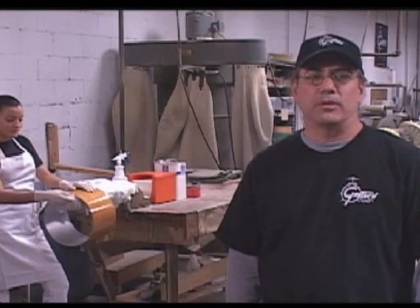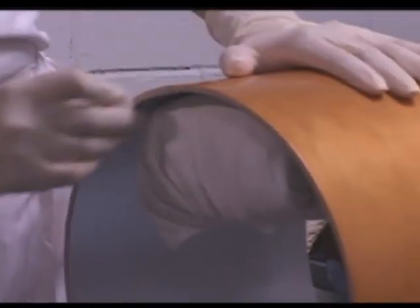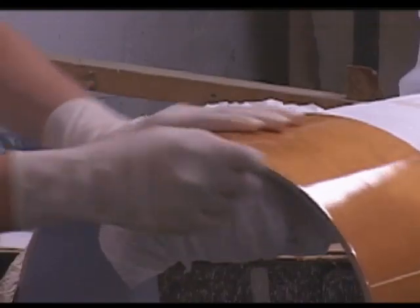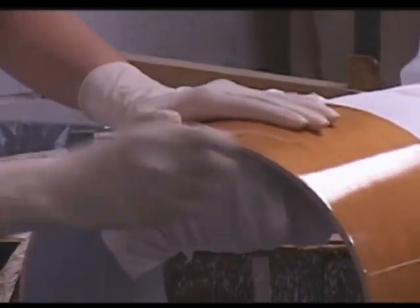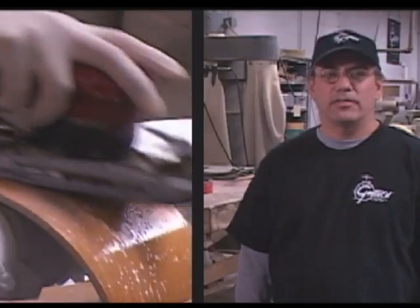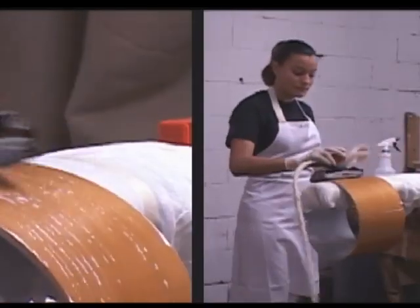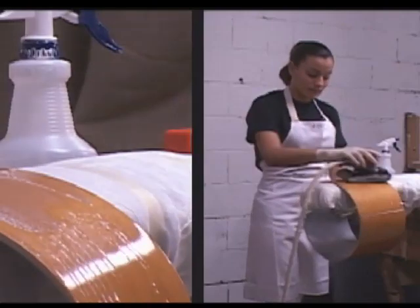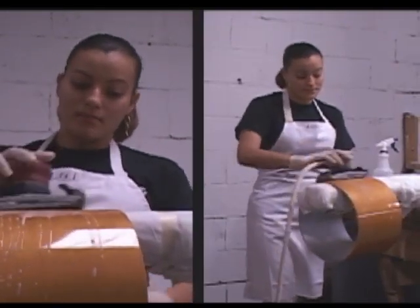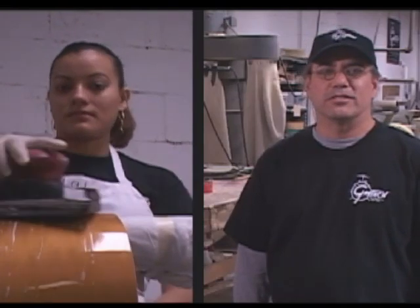Once the drum has dried properly, we move to the wet sanding process. Lorraine first seals the edge of the drum with wax to keep water and soap from getting into the plies. Then she wet sands it using 500-grit paper, and then again using 1000-grit paper. We use a mixture of half water and half soap that we've been using for probably 30 or 40 years to get the right consistency.